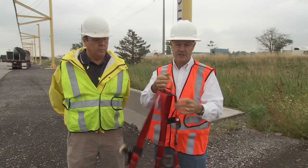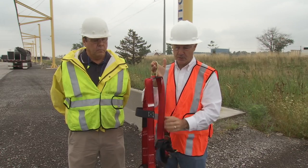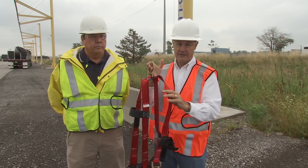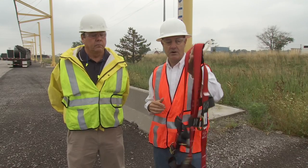Some of the obvious things you want to check for are cuts, pulls, tears, and discoloration from UV that can compromise the harness in any way.